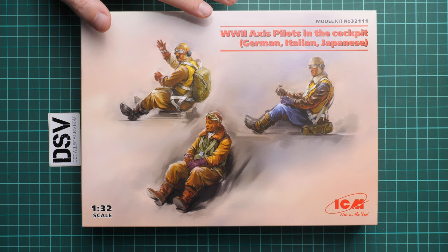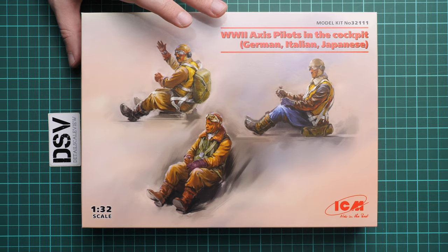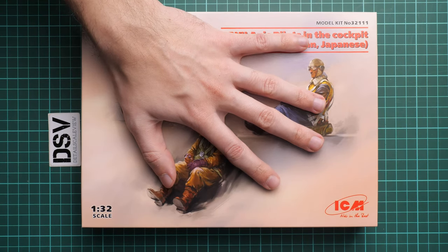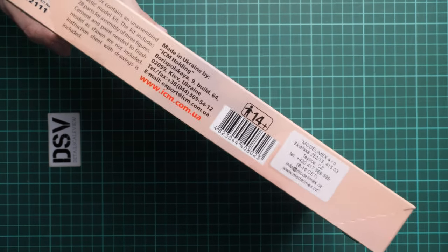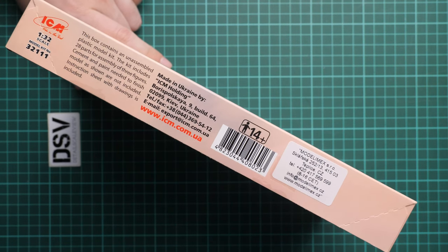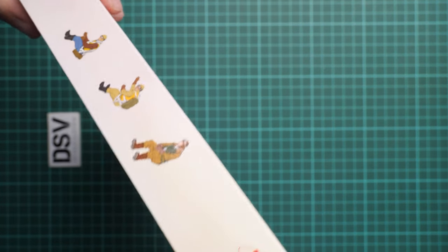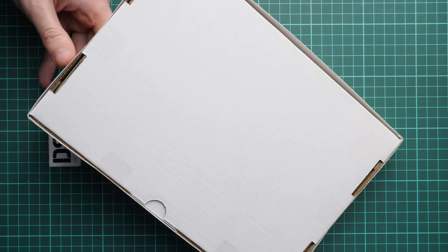We have a commercial sample here, which means you will get exactly the same stuff as what you'll see in this video review. We are going to open it together and check what is supplied inside. First of all, the box size is standard for such kind of kits from ICM. Here you can see a comparison with my hand. We have a self-explanatory box art and on the side some information about the kit — there are 28 parts for assembly of three figures.